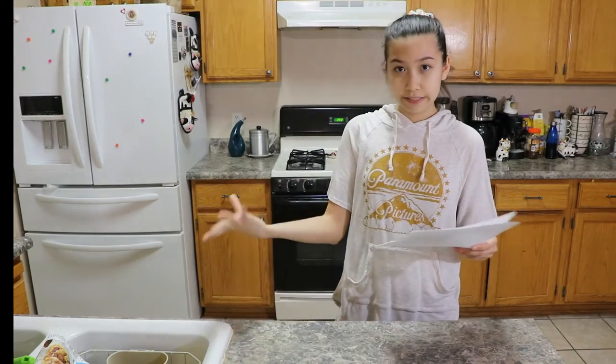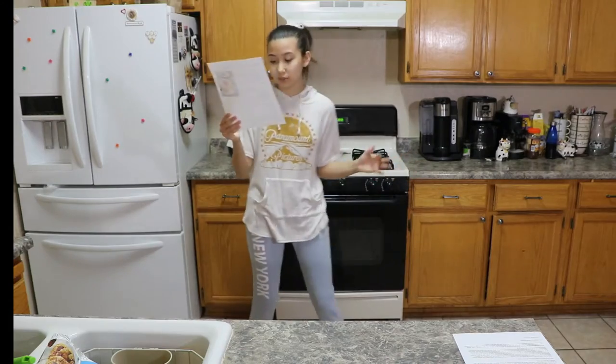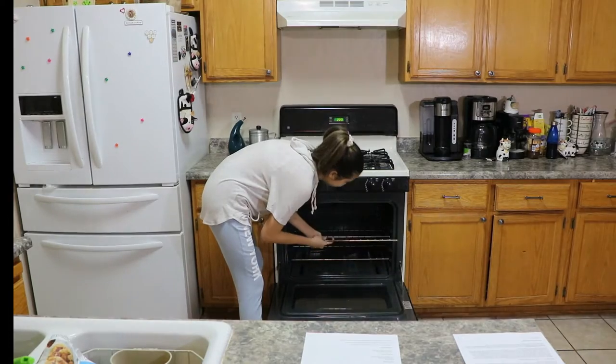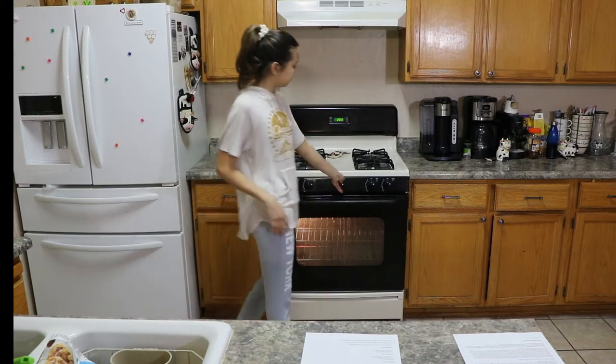I have all my ingredients right over here. Preheat oven to 325. I have to put the rack in a different area. Does that look middle enough? Okay, so 325.